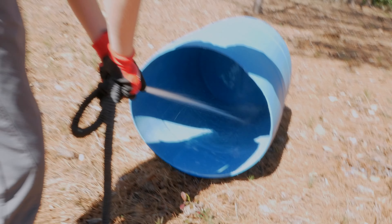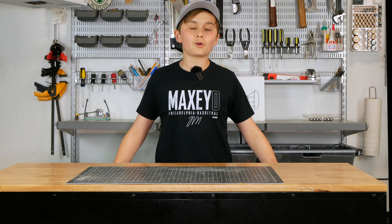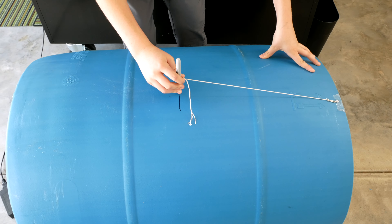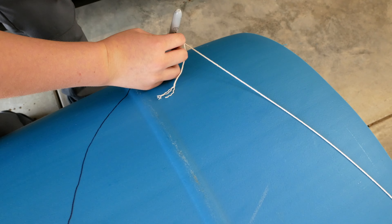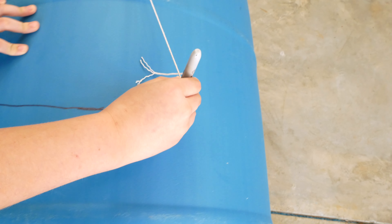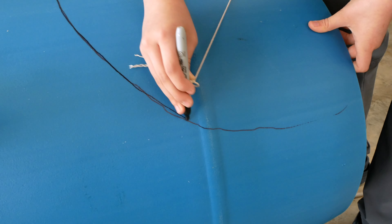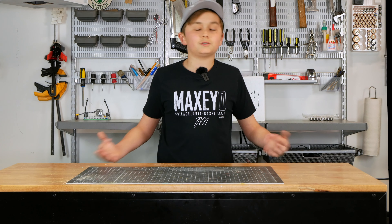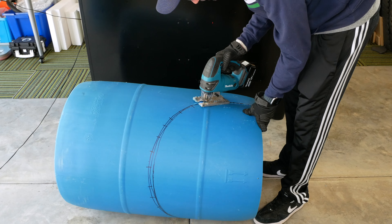Now that it's all cleaned out, we're going to start to cut out our cockpit and our flaps so we can attach the two barrels. To get a good cockpit shape, we're nailing a nail into the top of our barrel, then attaching a string and sharpie to it to give us a nice semicircle on both sides, so we can have a cockpit shape that looks like it's directly from Mario Kart. Now we'll go ahead and cut that out.